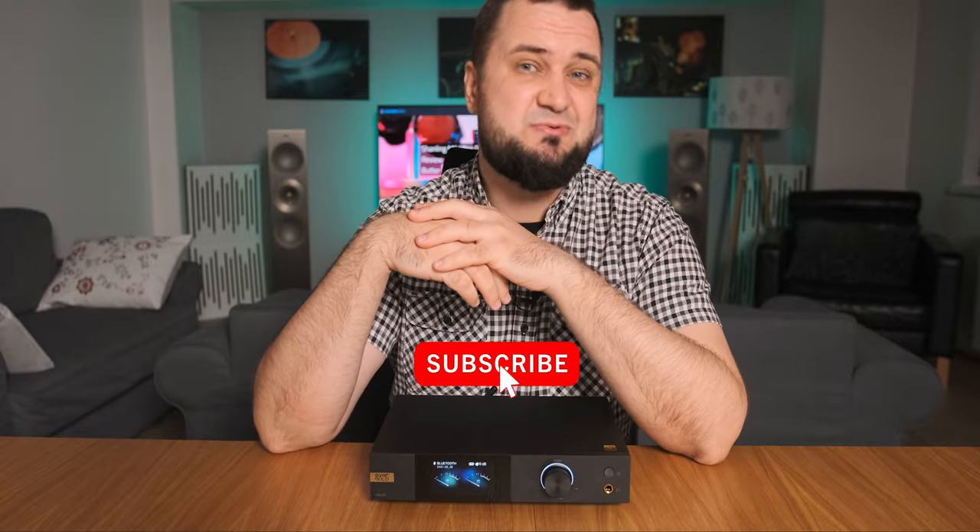Okay guys, I hope you enjoyed my review. Don't forget to like and subscribe — and as usual, listen to more tunes, be positive, and I'll see you around. Cheers!